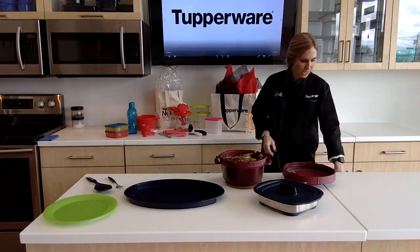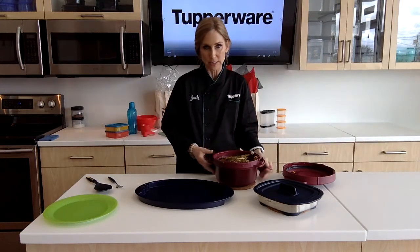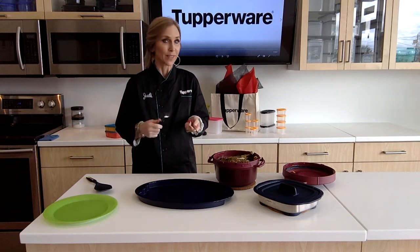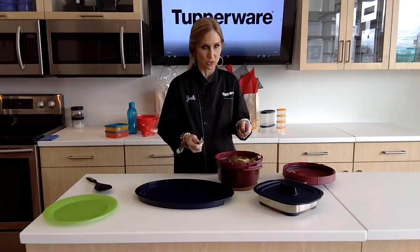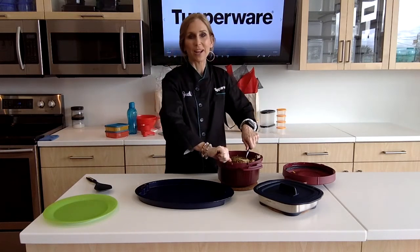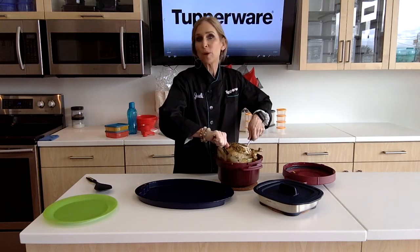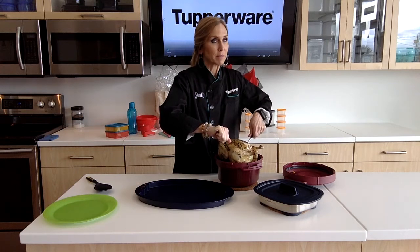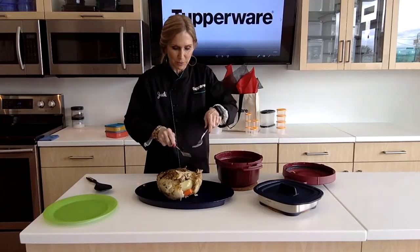Some people go to Kroger or H-E-B and buy their rotisserie chickens. I don't recommend it because they don't use the freshest chickens and they don't clean them like you do. I recommend you make your own — how easy was this? I literally cleaned it, put some seasoning on it, put it in the microwave, and it's done. I'm afraid it's going to fall apart, it's that done. Let me drain it for a second because I do want all that juice — I am going to use it. If I wasn't going to use it right away, I could freeze it and use it in my rice later.